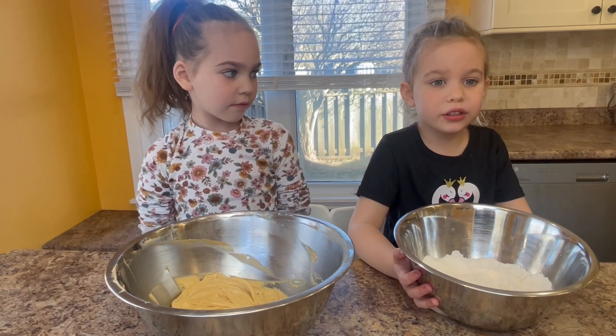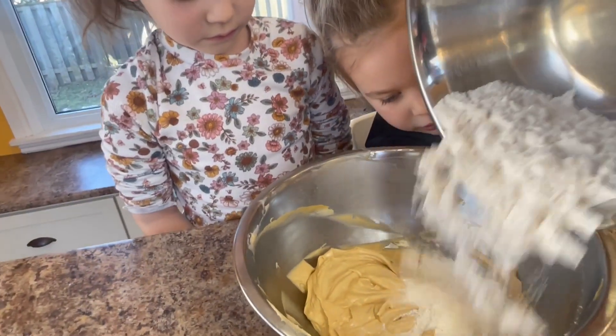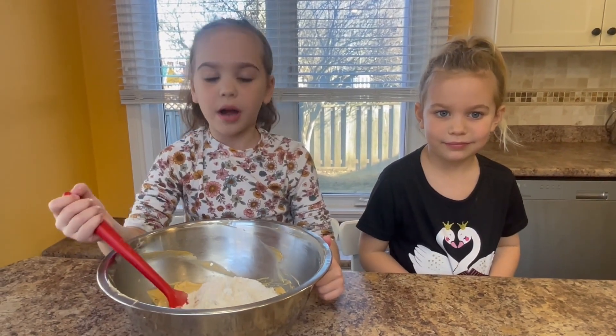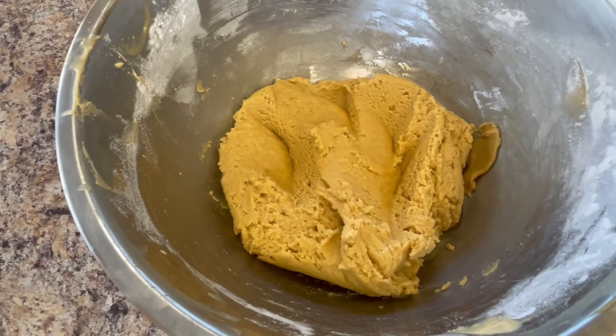Pour the dry ingredients into the wet. Mix until it's combined. That's good mixing. Now the dough is all done.